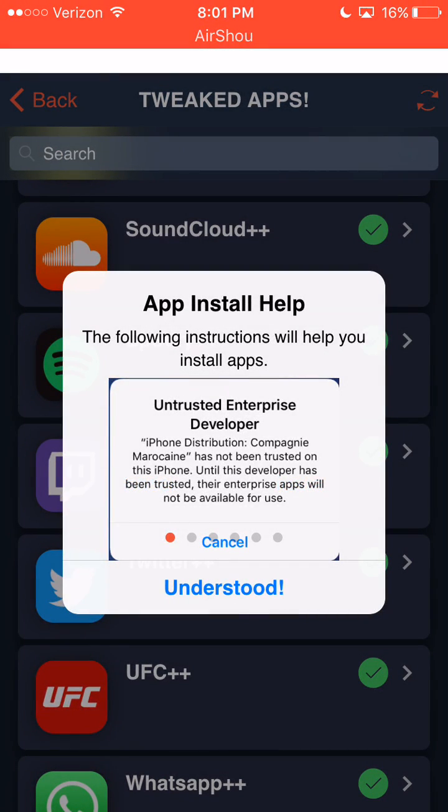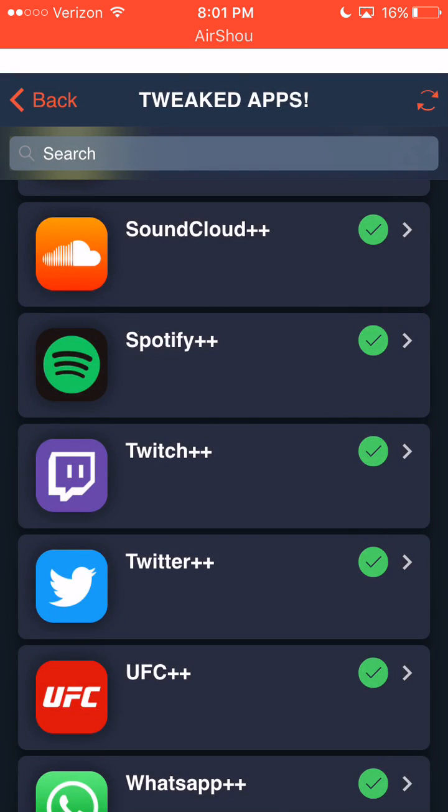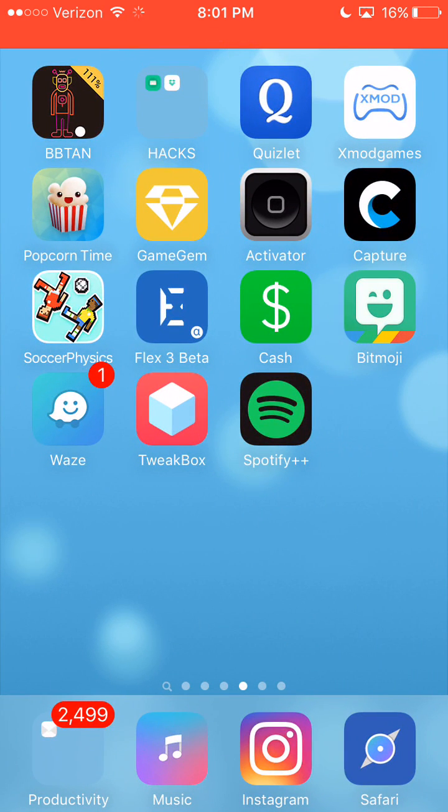I've already installed this, so I'm just going to hit cancel. But you hit install, and it actually does take quite a while.